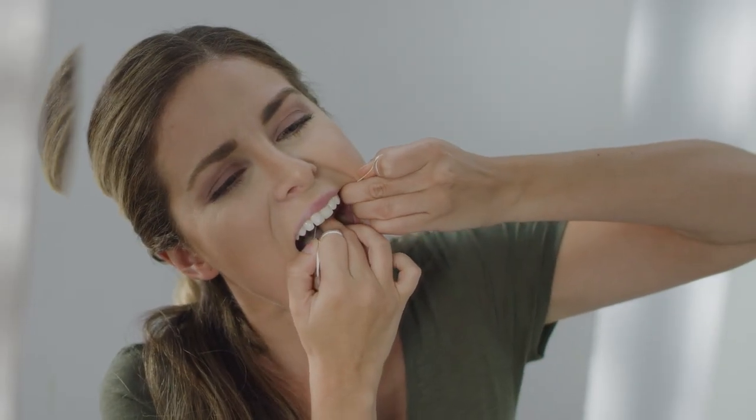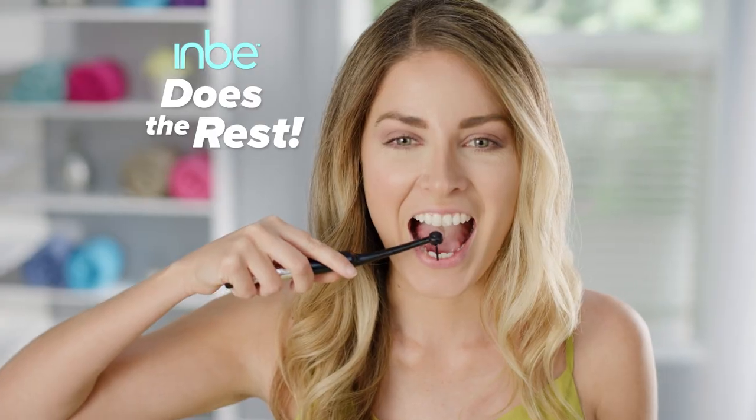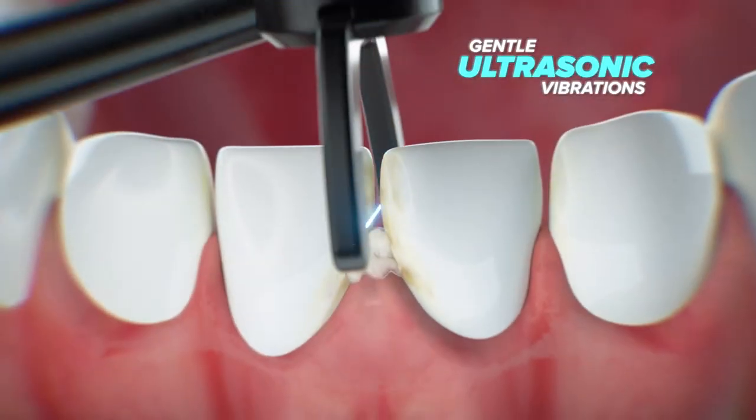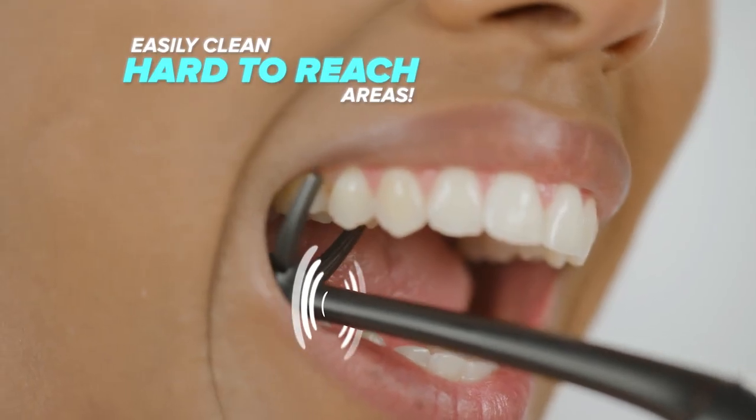So instead of strangling your fingers with floss, then shoving your hands inside your mouth, you simply press and Inby does the rest. The secret is the gentle ultrasonic vibrations that remove plaque, tartar and debris on contact, even in hard to reach areas of your mouth.